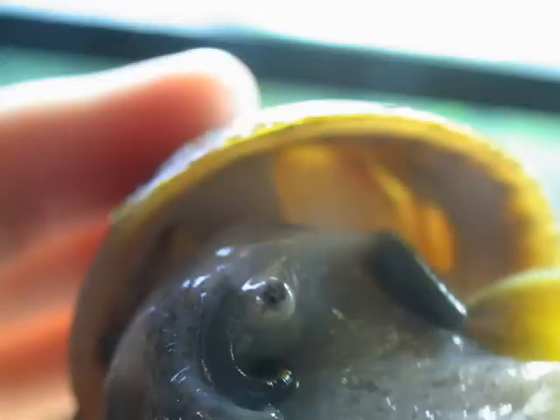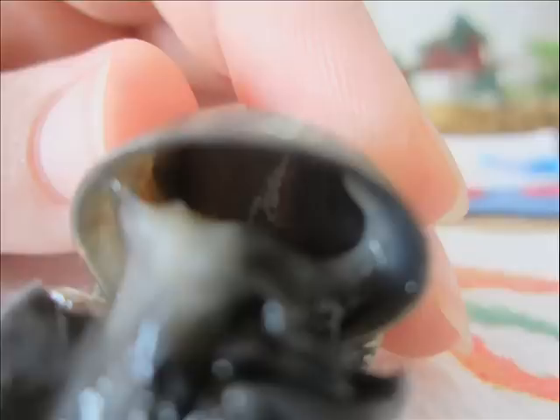Then here's my female and you don't. All of the penis sheaths are light colored, so you will definitely be able to tell the difference between the male and female black mystery snail.